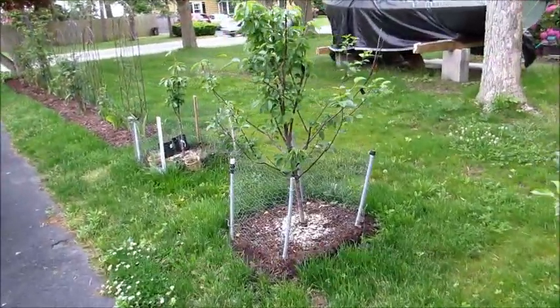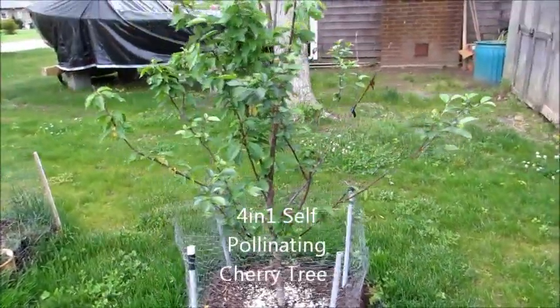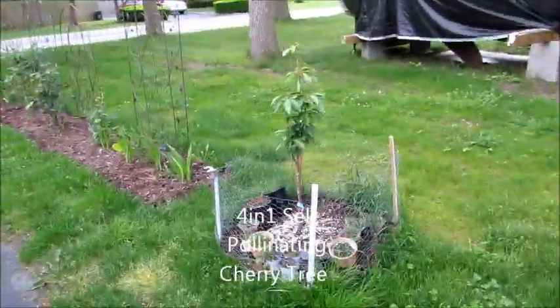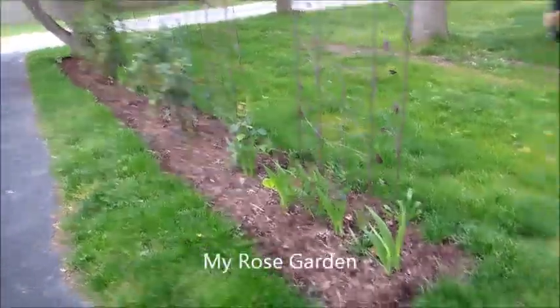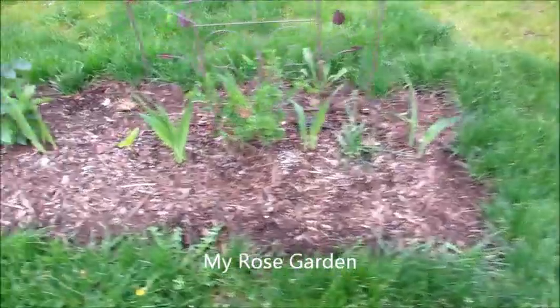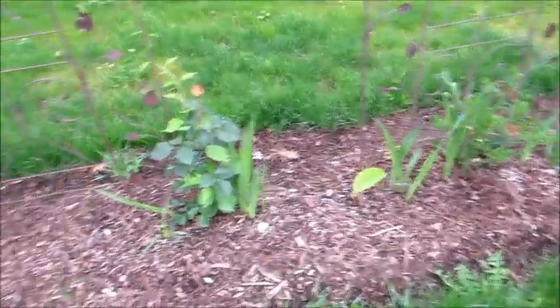There's an update on my 401 apple tree, coming in really nice. And this is my 401 cherry tree, also very nice. My mona tree, my rose garden down the side of the house — I planted all these tulips and bulbs in the center, and look how nicely they're starting to come up.